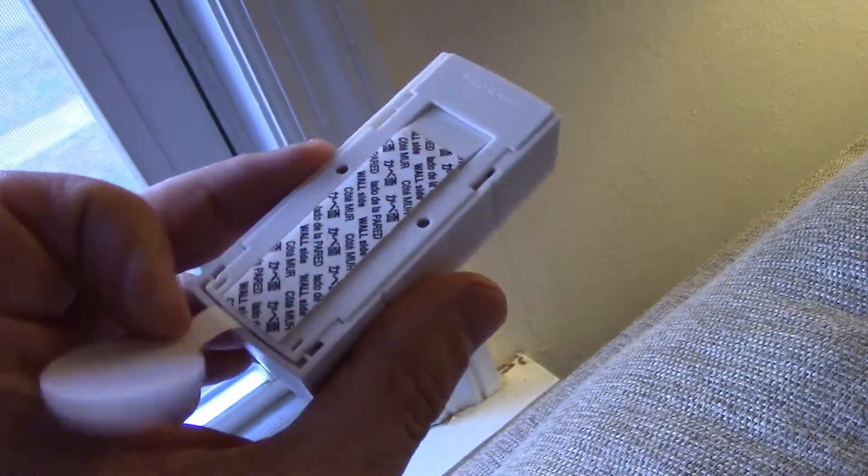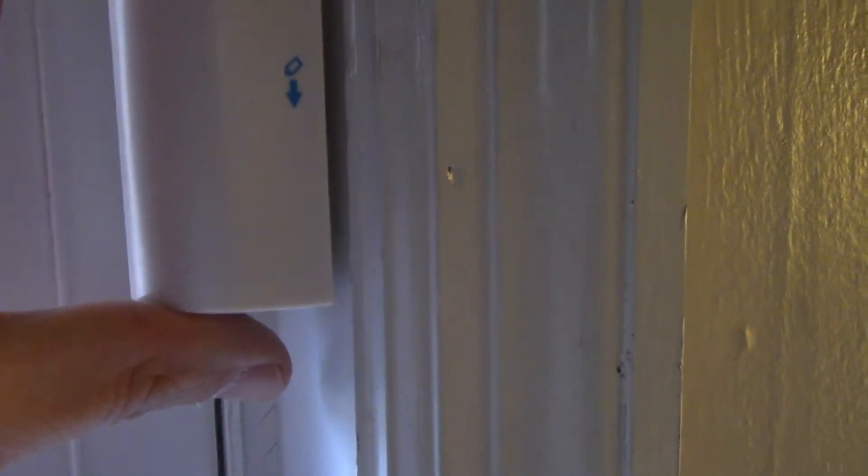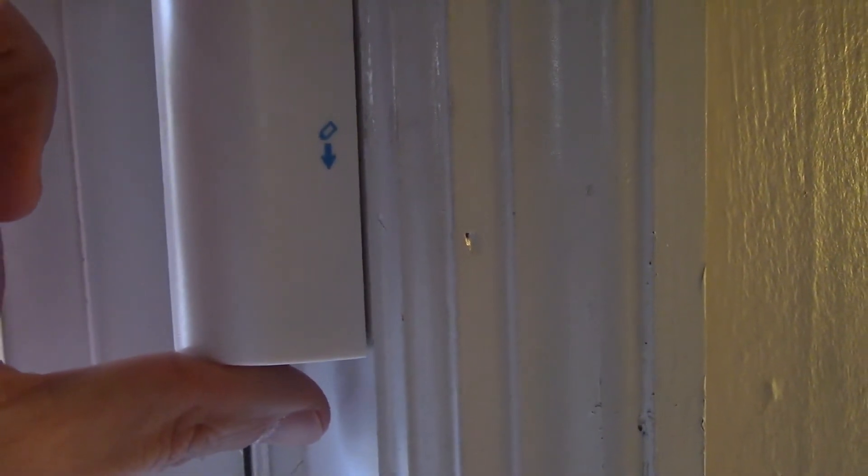I'm going to install this piece first. Pull this battery tab out, then peel back the tape to expose the sticky part. See the part with the two lines — you want to aim it toward the frame. The arrow and the blue side should be facing down with this side showing out. Peel the double-sided tape off and stick it on. You don't want it too close because you have to align the magnet — give it some room for leeway. Put it as close to the edge as possible and push that in really good.